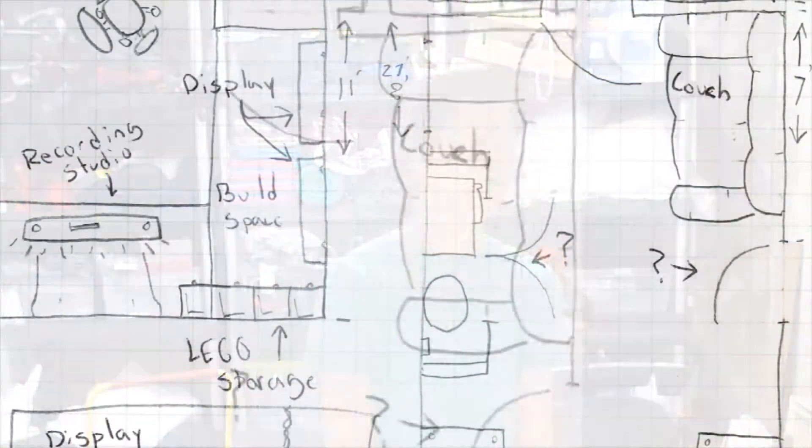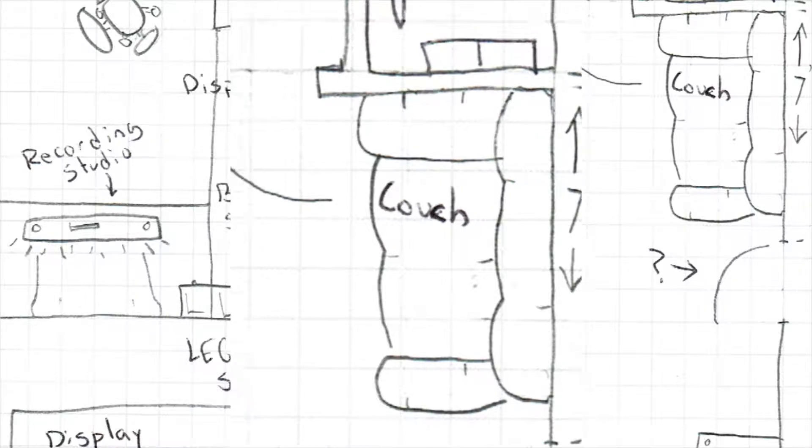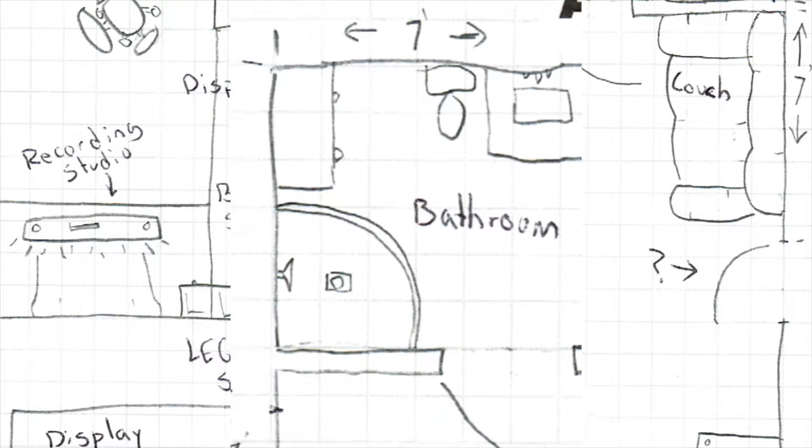I drew up some designs for this ultimate Lego room. As you can see, we're going to have a big couch — this is going to be a nice hangout room. We're going to finish the bathroom off, hopefully with a shower.